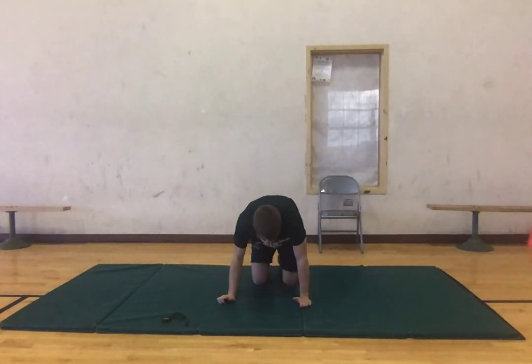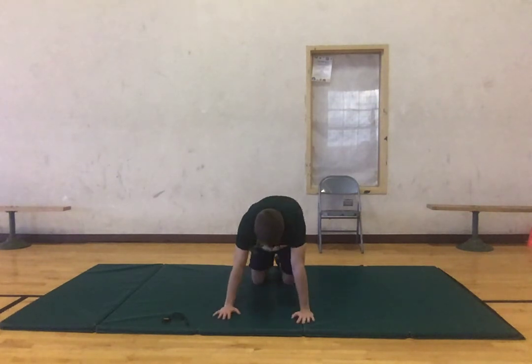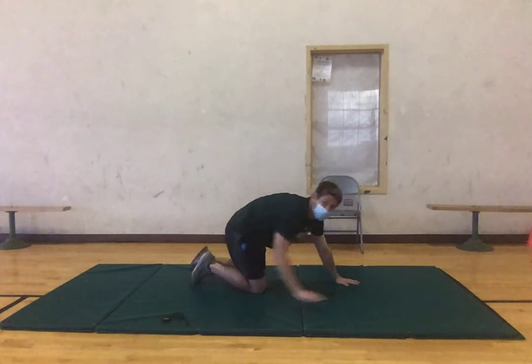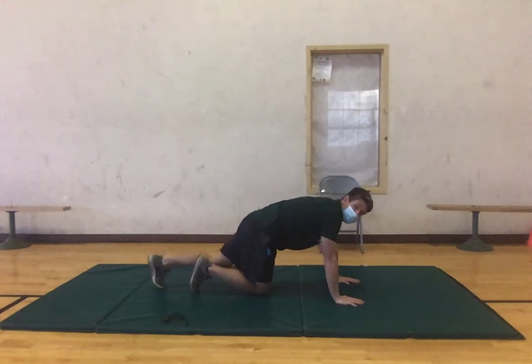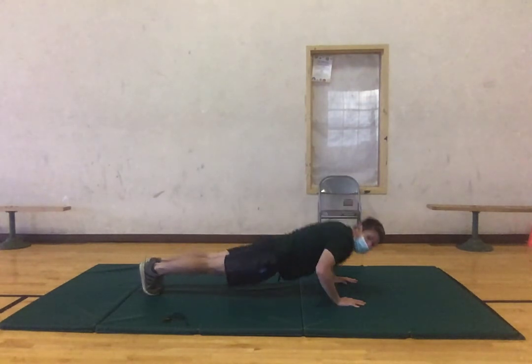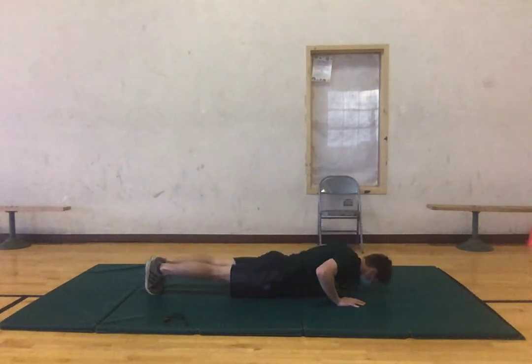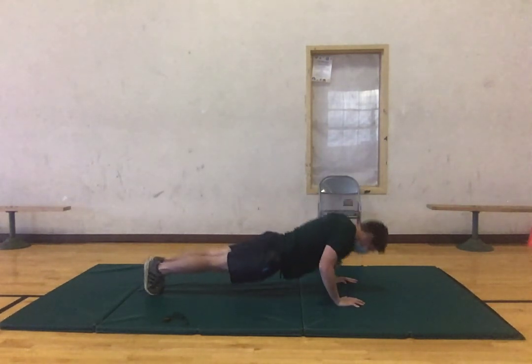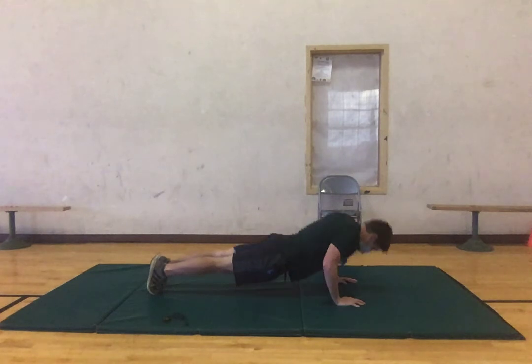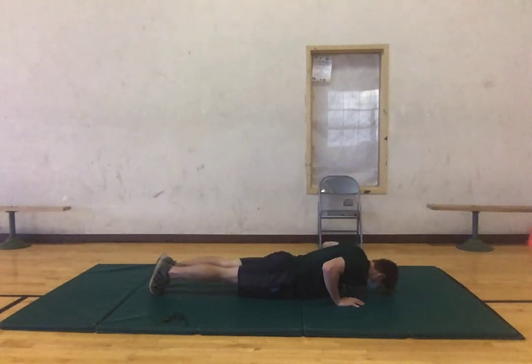Now we're going to get into a planking position. You can either be on your knees or get up on your toes. We're going to activate our chest and just do some push-ups — let's try to get through ten of these, keeping that back neutral, not arching, also not dipping it down. Two and one.